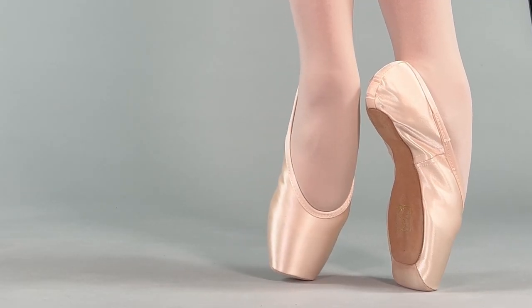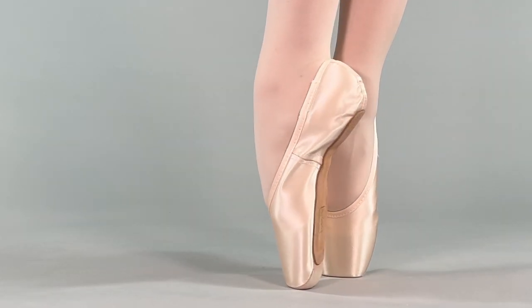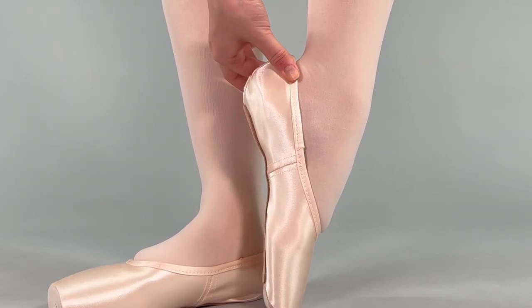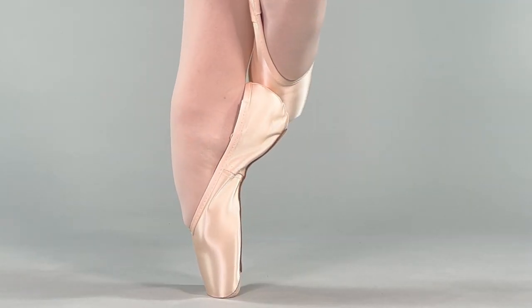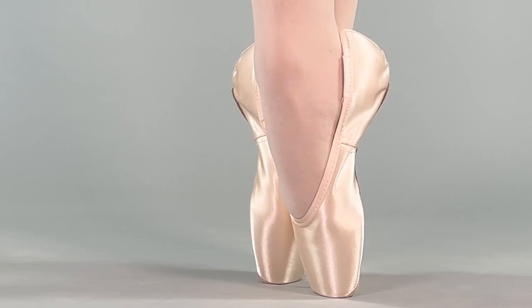A correctly fitted pointe shoe encourages confident dancing and promotes a long and healthy relationship with pointe work. In a shoe as customizable as Gaynor Minden, make sure to assess all elements of the size code to find your ideal fit. A minimal break-in period means you should love your fit right from the start. While nothing can replace the experience of an in-person fitting, together we'll review how to check your fit at home.